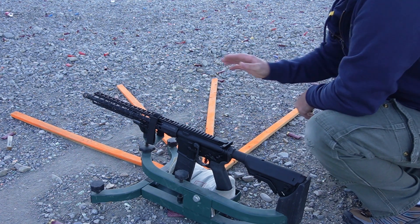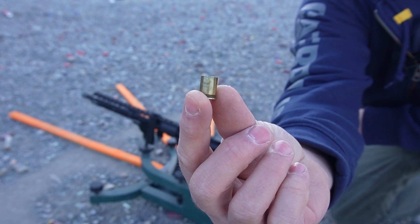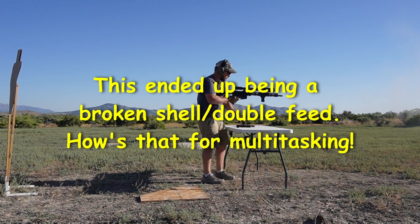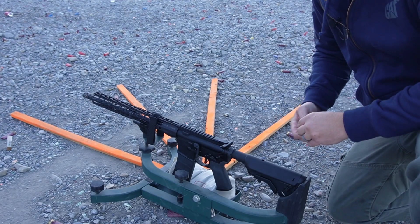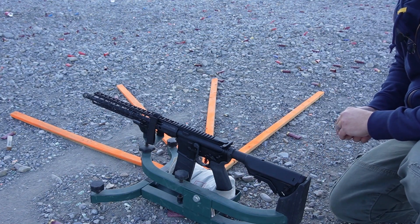If it is unlocking early, that could explain what happened in the earlier video. I had a partial extraction — the back end of the case actually ejected out, this was partially attached and broke as it was coming out, and another round was feeding in, causing a malfunction. So if it was unlocking early, before it should, that could explain why that happened.